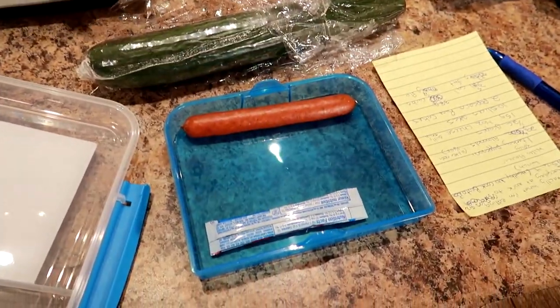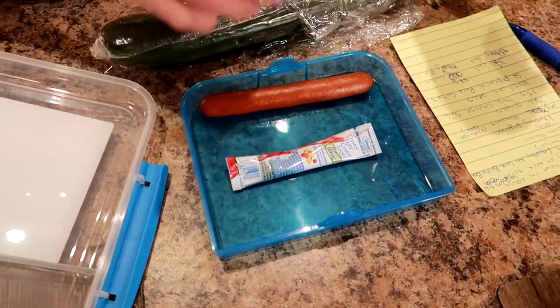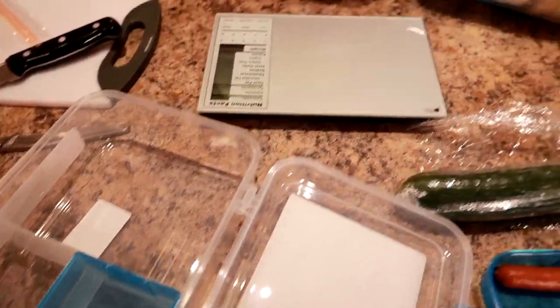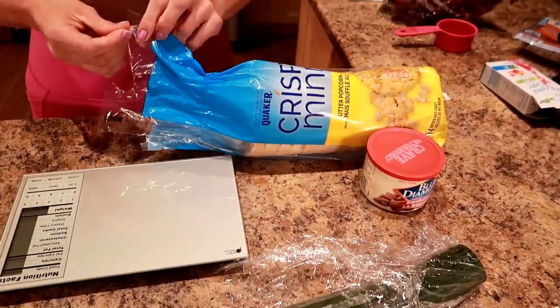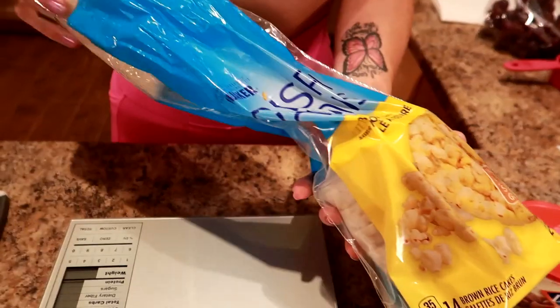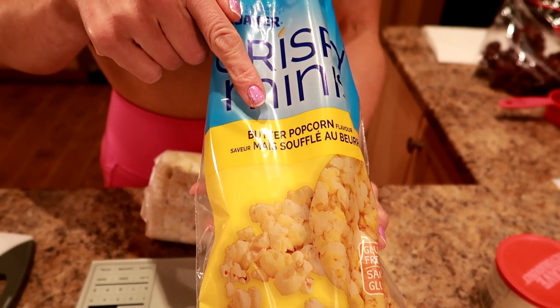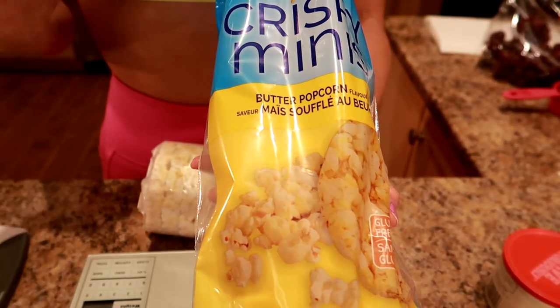I'm going to include that on the top. Now down here I'm going to put some carbs because I wanted a balanced diet — I found that was the easiest for me. These are my favorites: the Quaker rice cakes, butter popcorn flavor. They're 35 calories per rice cake. I'm going to take two of them and they legit taste like butter popcorn, like the stuff you get at the movies. They're only 35 calories.